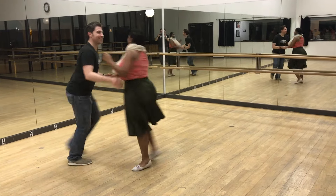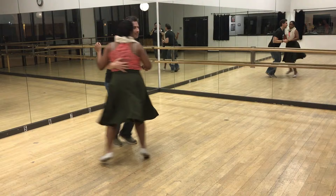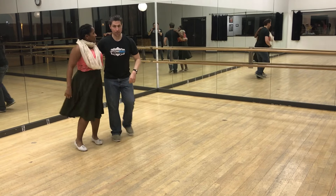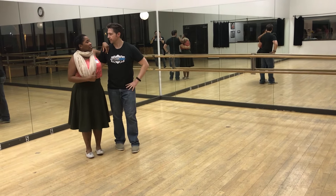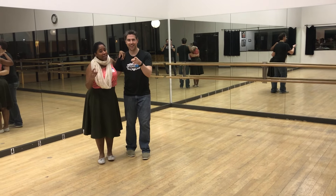One, two, three, and four. Five, six, and seven, eight. One, two, three, and four. Five, six, seven, eight. Then we can put — we didn't do this move in Charleston yet? We did put the hangman in Charleston just because we got sidetracked and it was awesome.